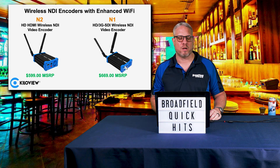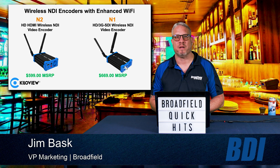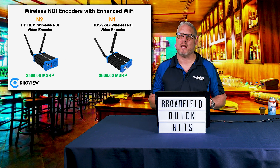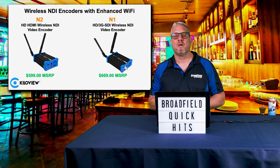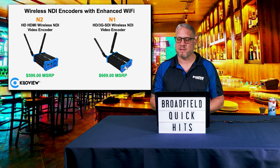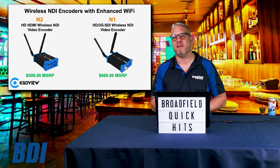The next series from Killer View are the N1 and N2, which are their NDI converters with enhanced Wi-Fi capabilities. These are the newest generation of the Nutech Sparks — the original Sparks that offered Wi-Fi connectivity. With the enhanced Wi-Fi built into the N1 and N2 and the NDI HX protocols, you can take advantage of that bandwidth and send the signal over Wi-Fi, connecting video sources on the network that were not previously available. The N2 uses an HD HDMI connection to wirelessly send the NDI signal, while the N1 uses a 3G SDI connection to bring SDI sources onto the NDI network.